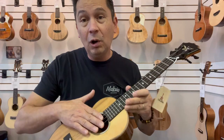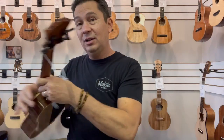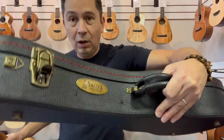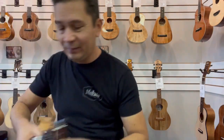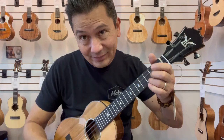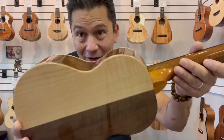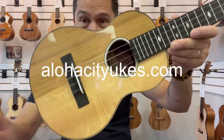It comes with the Koaloha fluorocarbon low G strings. It also comes with the nice Koaloha hard shell case to protect them. And there are not many of these guys out there. If you see one available I would scoop it up, because they are amazing and they're not going to stick around very long. Check it out at alohacityukes.com.